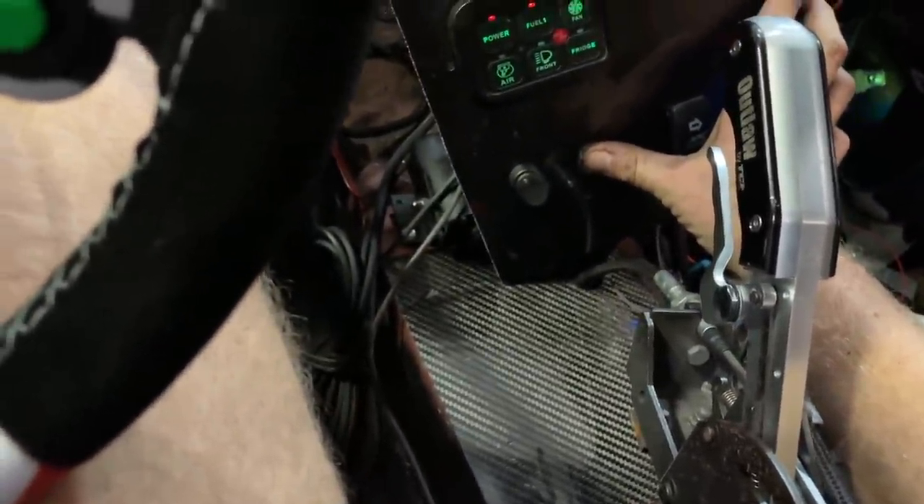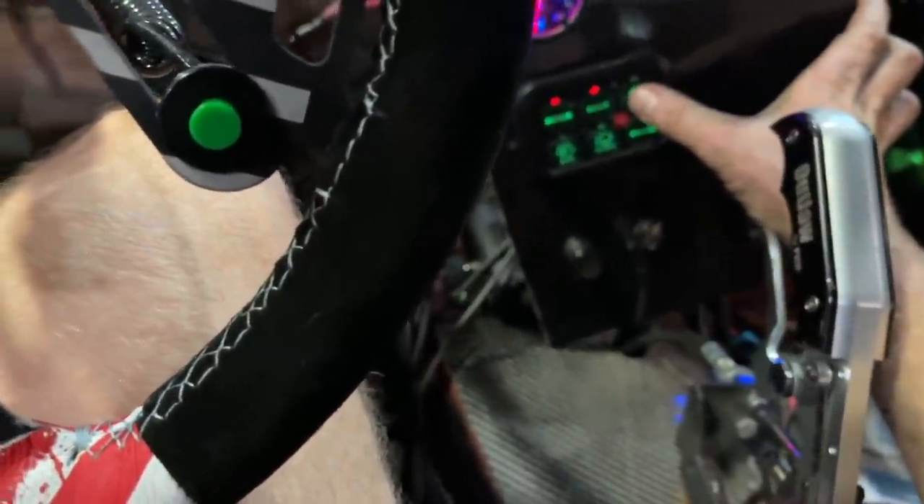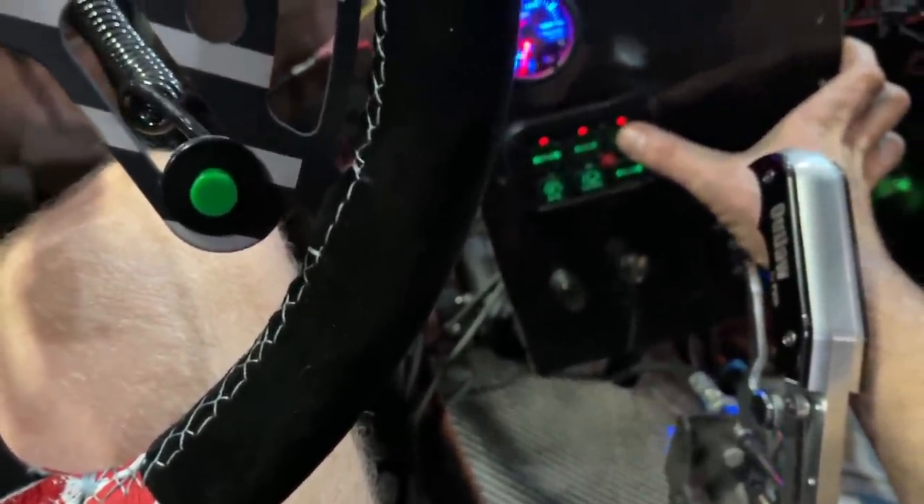Let's try this again. This is what happens when you try to start your car on camera — it doesn't start. The voltage is quite low so we're going to plug in jumper cables.